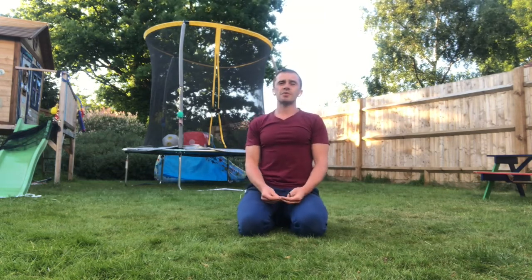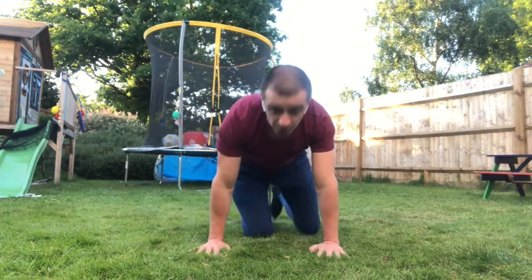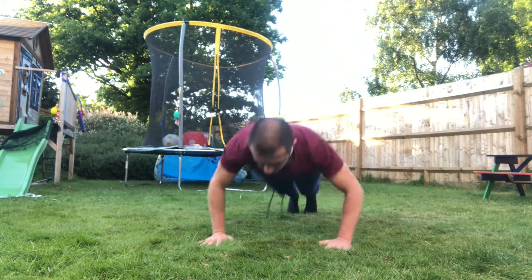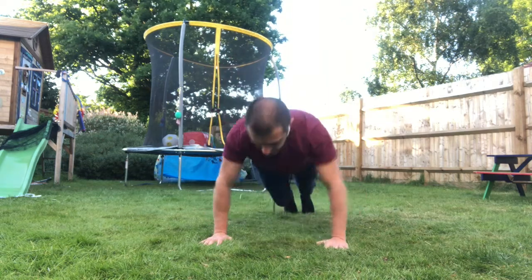This exercise is press-ups with rotation. Let me just quickly show it to you and then we'll talk about the coaching points. So it's a press-up with a turn in it — press-up and a turn, basically. Simple as that.